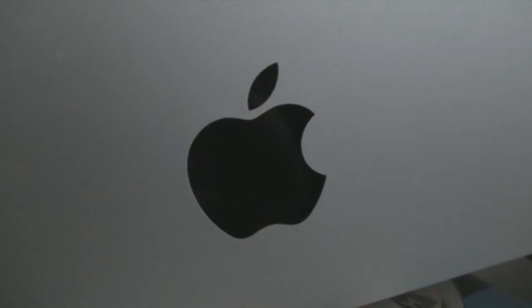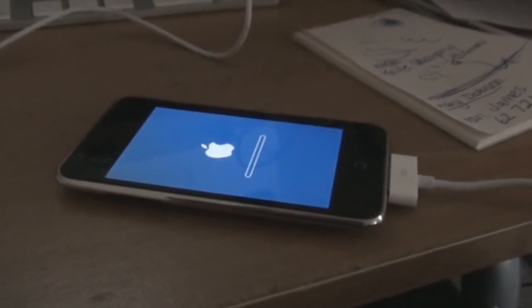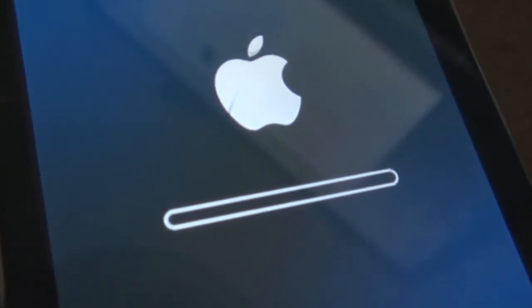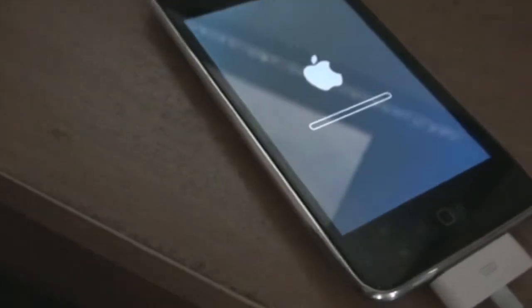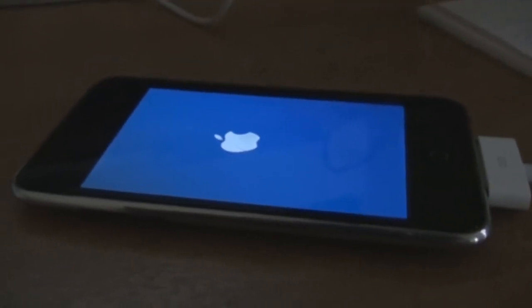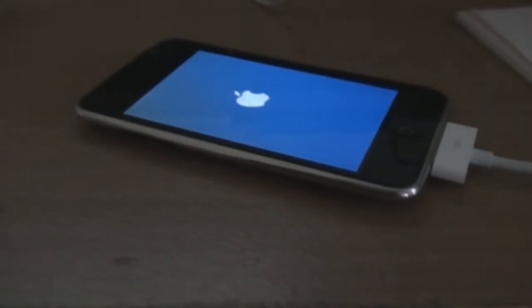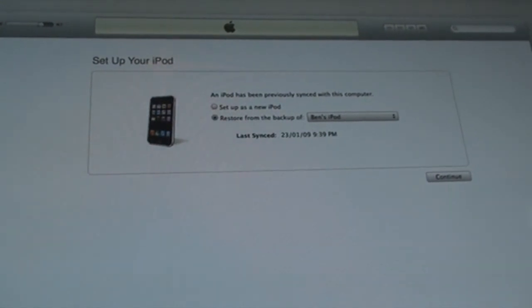This means that your iPod's locked up and Windows isn't going to be able to fix it — you're going to need a Mac to fix this iPod. Anyways, if the restore goes to plan, the Apple symbol should come up with the restoring bar appearing on the screen. Once the bar starts moving, you're going to be in for a little bit of a wait, so just sit back and relax, go browse the web or something. Once it's fully recovered and the bar is finished, it should restart two times, then ask you to plug it into iTunes, in which you can set it up as a new iPod or recover from a backup.